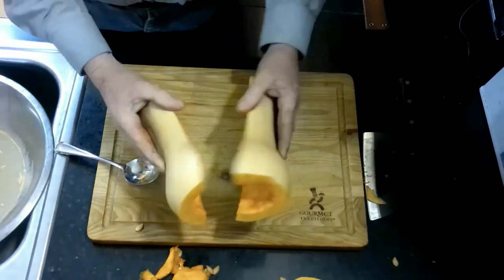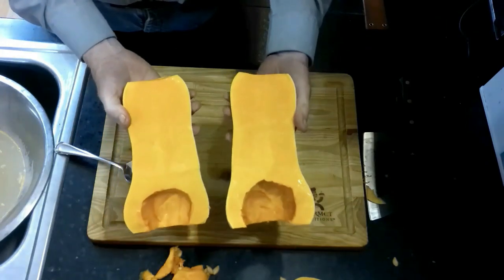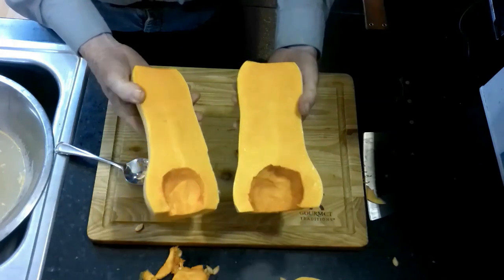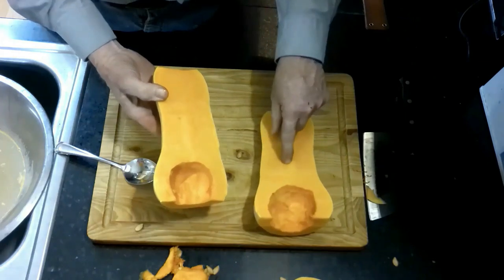We're going to go through all the squash, cut these in half, and just leave them in the oven just like a baked potato or a sweet potato — bake at 400 degrees until the meat inside can be pierced with a fork.